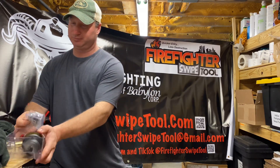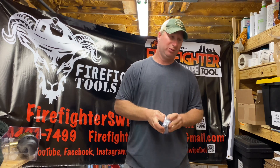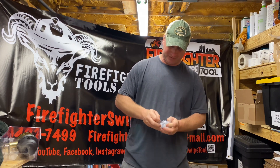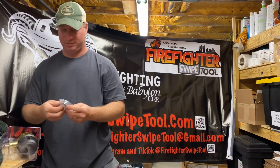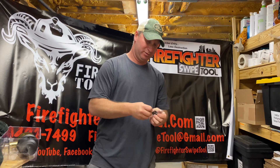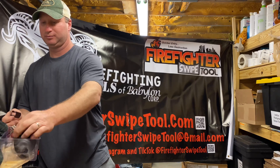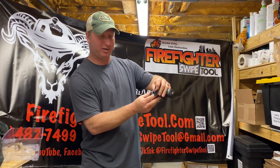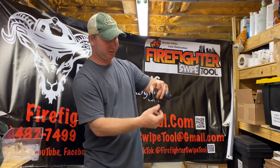It comes straight out of the box with the ability for the strike latch to fit inside the strike plate. This is the strike plate. Here's the dead latch pin right here — anti-latch pin, dead latch, whatever you want to call it. There it is.